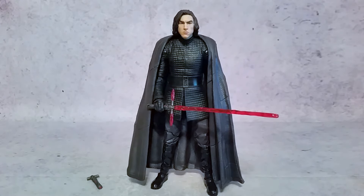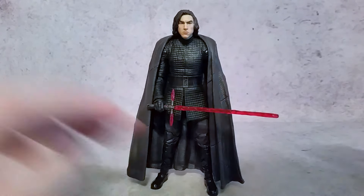Hey, what's going on guys, it's X here. Today we're taking a look at the Star Wars 6-inch Black Series Kylo Ren from The Last Jedi. This is an unmasked version — we've already got an unmasked version which came in one of the later waves and also as a San Diego Comic-Con exclusive.